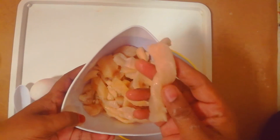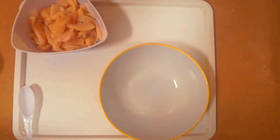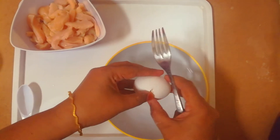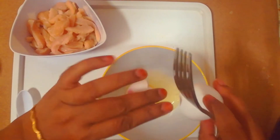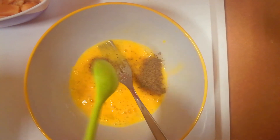We are ready to marinate. I am ready to cook an egg. 1 tsp of kurmula paste.